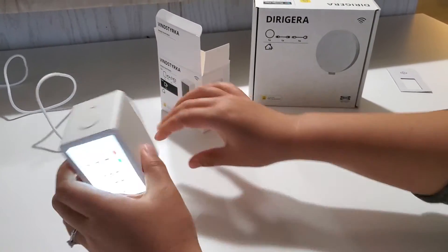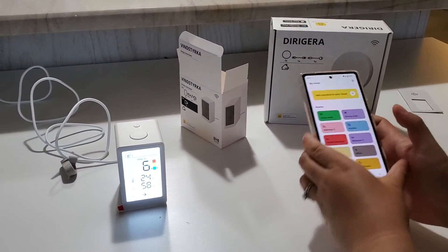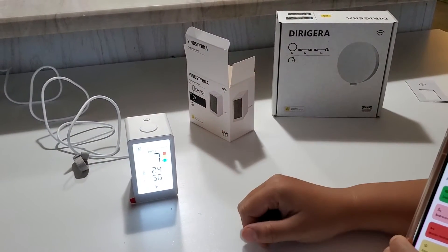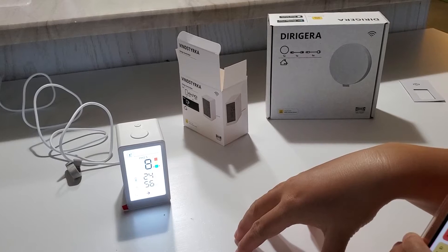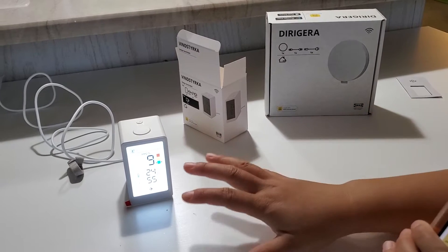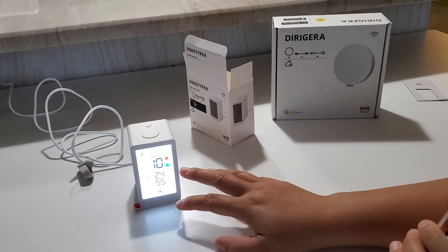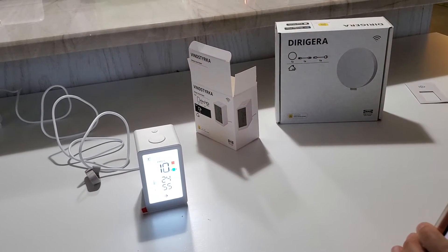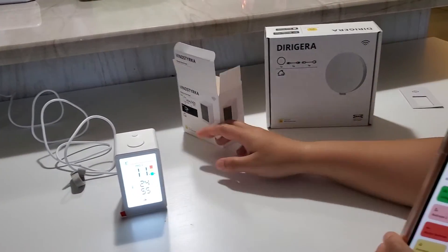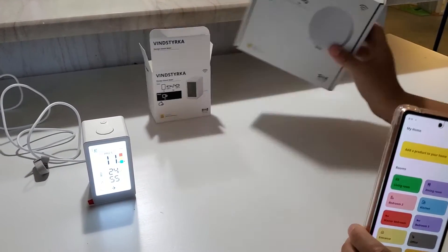I'm going to plug it in now. It does have a screen to show readings. The number just popped up immediately — I like that! I just reviewed the Amazon air quality sensor and that one requires seven minutes of calibration every time you plug it in. So surprisingly, this IKEA sensor displays numbers right away. Accurate or not, I like how quick it is.